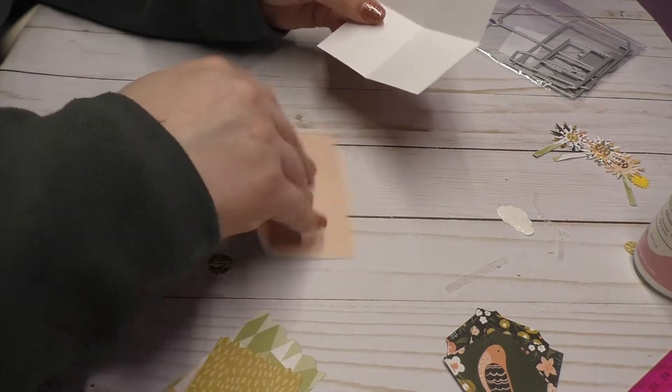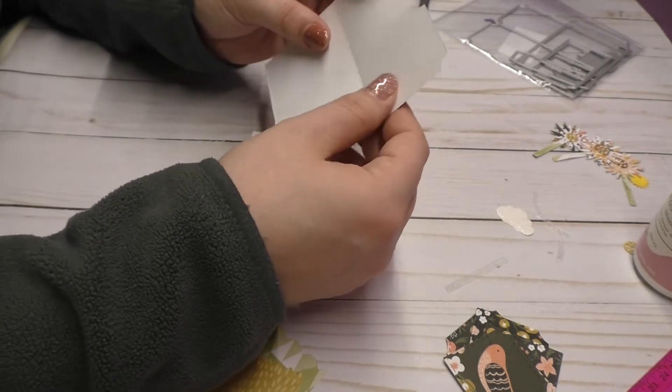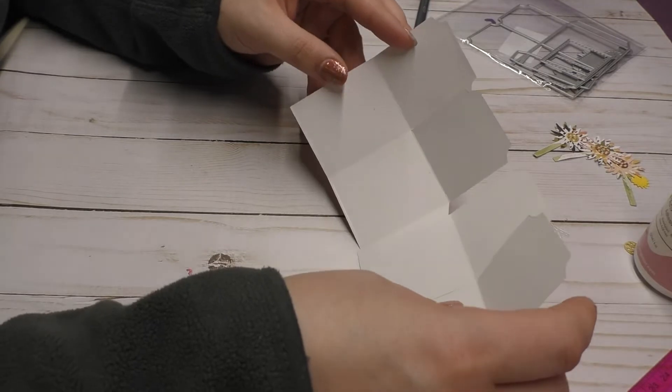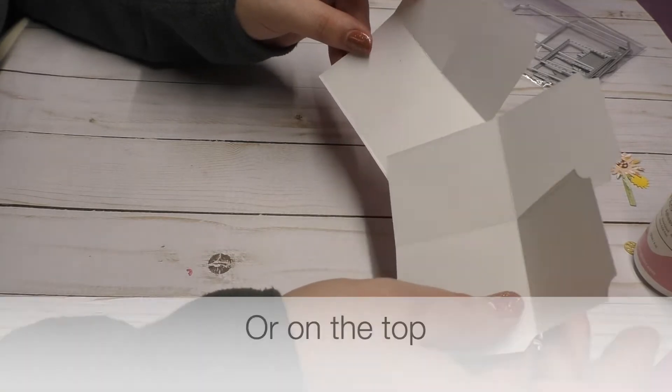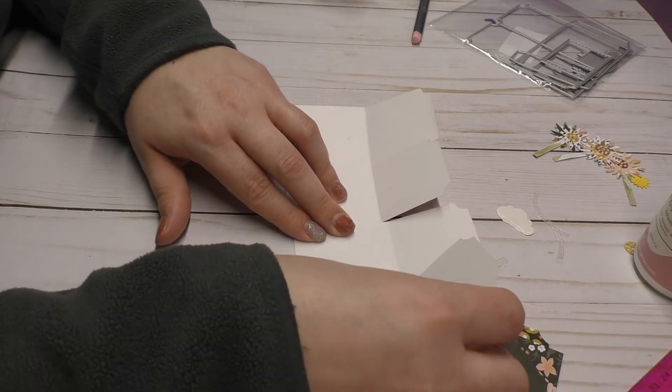So the first thing that you're going to do is pick up your dies and you're going to want these flaps right here. These flaps are going to face up. So you're going to put these facing up, put them down and put them together like this.